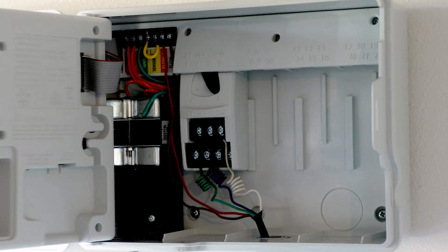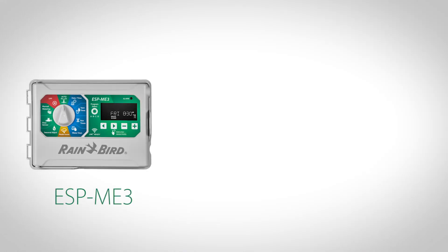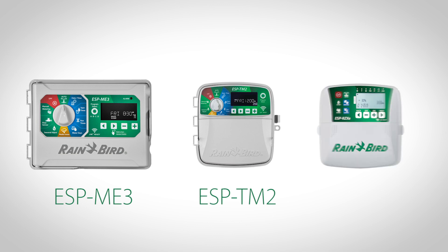Others can be upgraded to Wi-Fi using the Link Wi-Fi plug-in module. Upgradable controllers include the ESP-ME3, ESP-TM2, and ESP-RZX e-models.